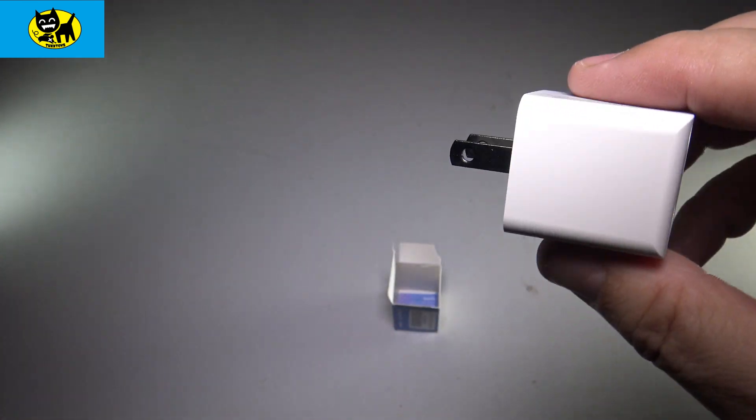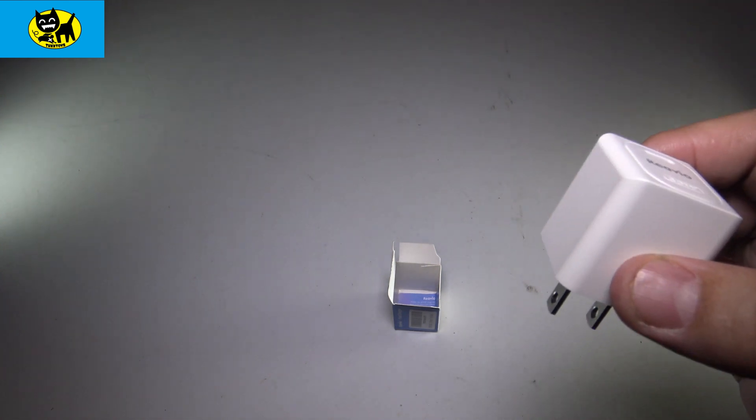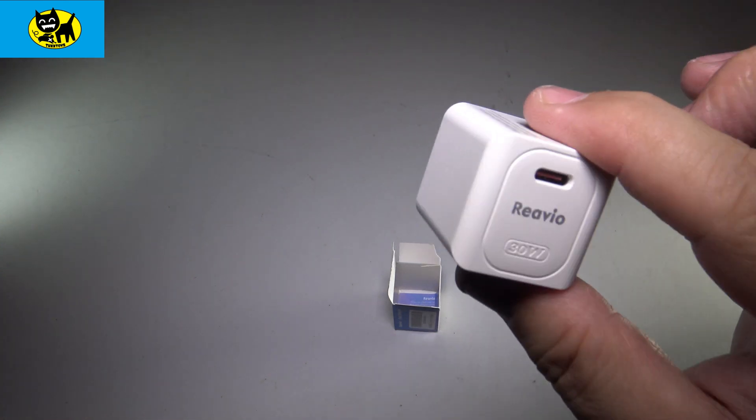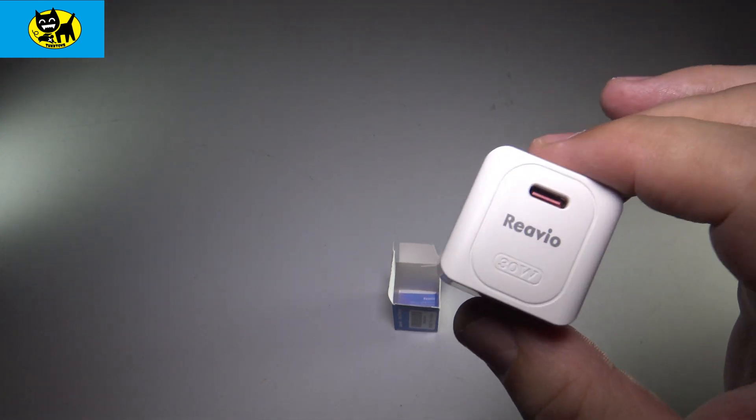It's a really cool device — not a big form factor, nice little square, easy to take to the hotel, easy to take on trips. We're going to Pokemon Go Fest coming up, and I'll have a couple of these in my bag. These are just great for charging things quickly on the go.